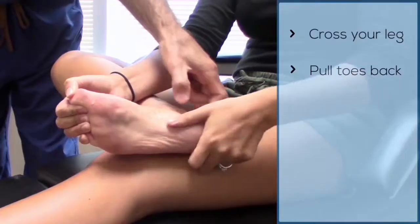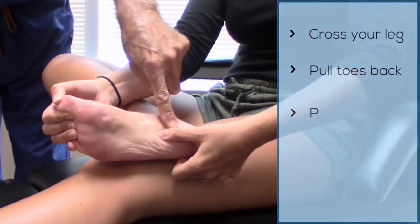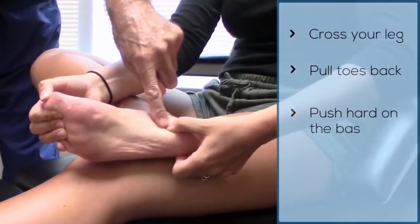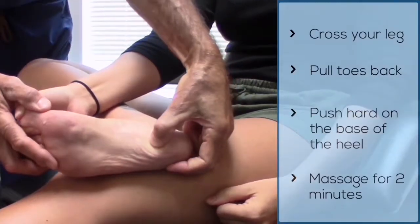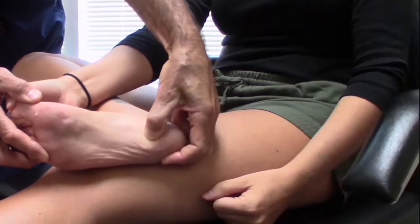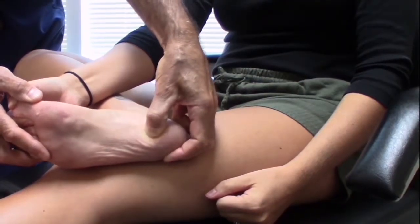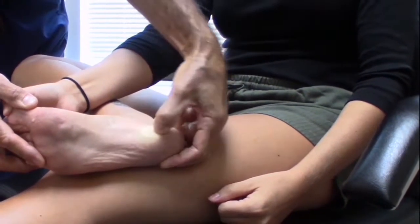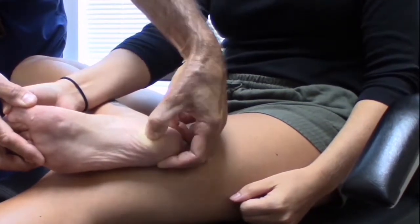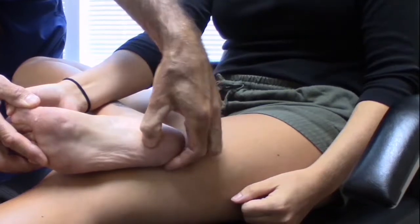You can either use a massage device or your thumb, and push your thumb as hard as you can right at the base of the heel, kind of on the inside part, just at the beginning of the arch. Really get in there and do circles to push and massage the fascia — it should kind of hurt. About two minutes is all you want to do that; that's the most I would recommend. Stay concentrated, and you can feel that little band coming through the arch.